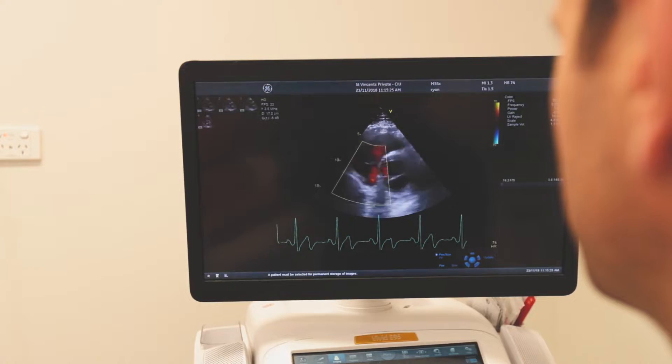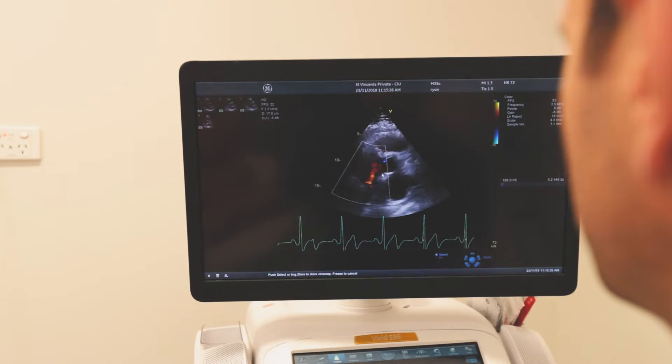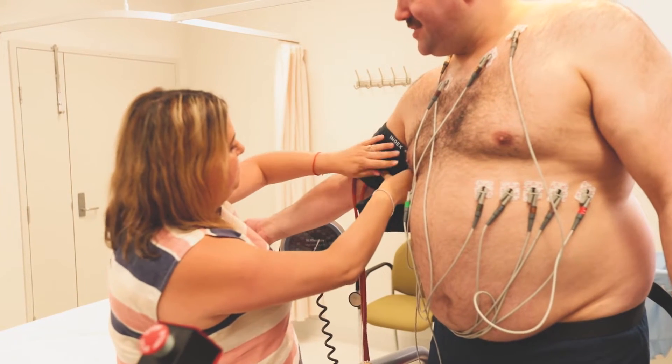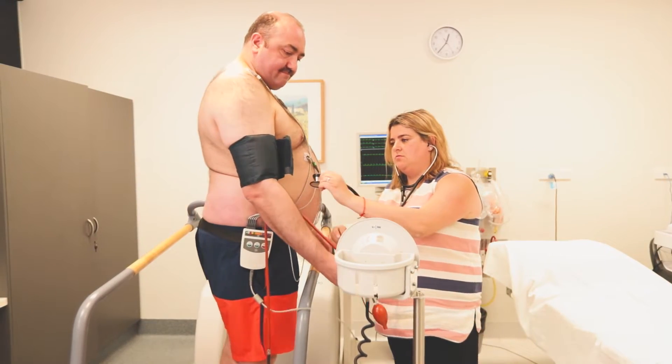While lying down, the sonographer will use an ultrasound to take resting images of your heart. The cardiologist will then come in to take your history and explain the test. Before the test begins, the cardiologist will take your resting blood pressure.